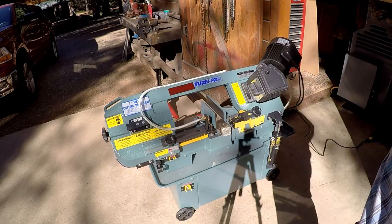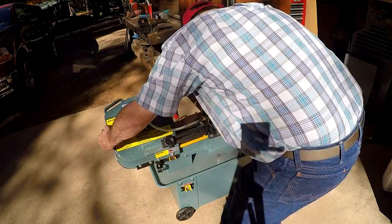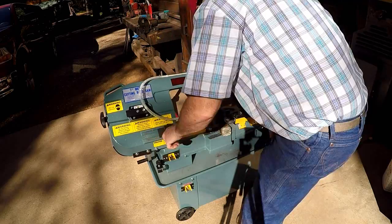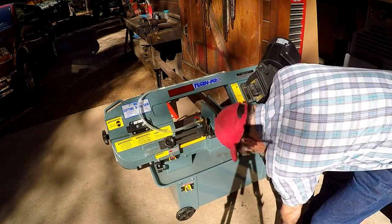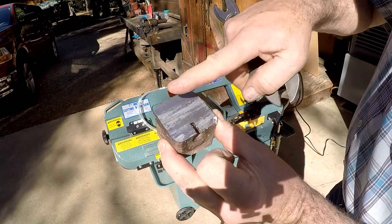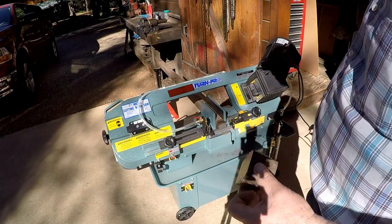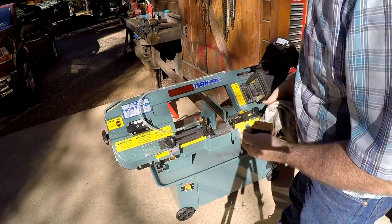I might have to put a little more water in that. I might have to adjust it a little closer — the guard here is hitting the table. There's the cut. Oh, very nice, very smooth. I like that, and it looks pretty square. I didn't check anything for squareness. Ray milled the faces of his. I always like to see how things come out right out of the box.